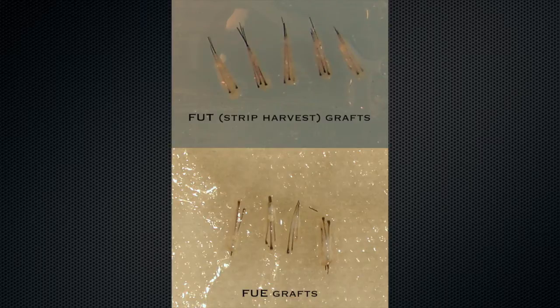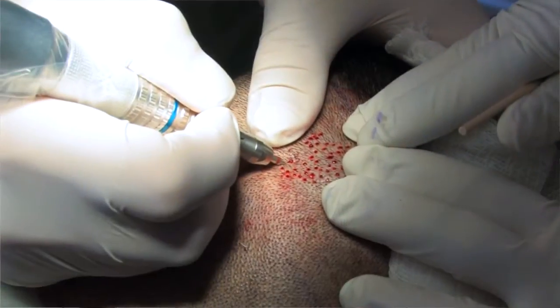In hair transplantation, we need to get the tissue from somewhere to produce the follicles to transplant. Those come from the sides and back of the scalp. The FUE technique is removing them one at a time, and the FUT, or strip harvest, is removing a small strip of scalp that produces a linear scar, whereas the FUE technique produces a small round scar.